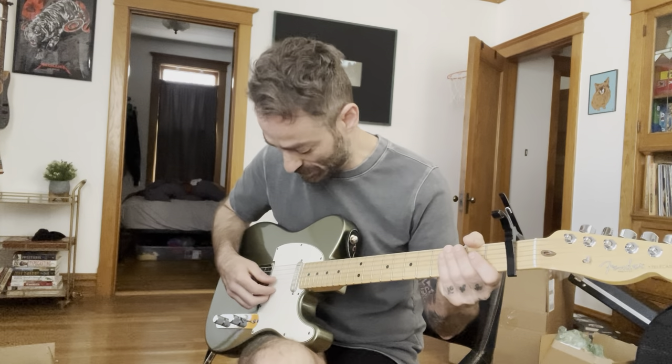This is standard tuning, except the G is down a half step to F-sharp, and then I'm going to capo one. So I'm going to count frets up from the capo.